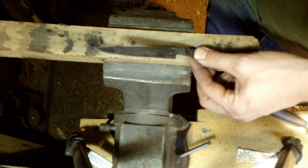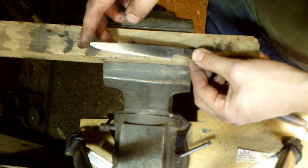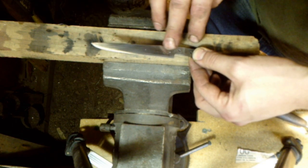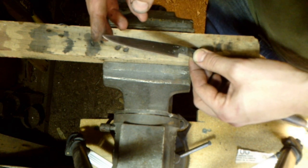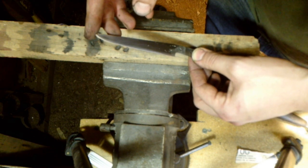After about 10 minutes of sanding on this side with the 100 grit, I'm pretty happy with how it looks. I got rid of most of the file marks. I did leave some forge indentation back here just for a little character on this knife. Now I'm going to flip it over and repeat that process on the other side.